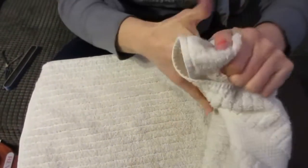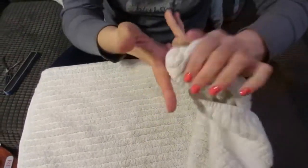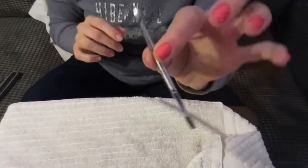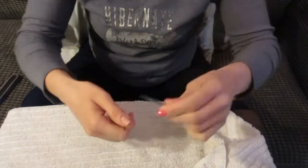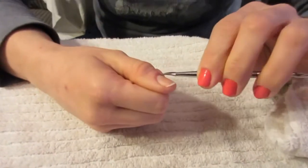Then you're gonna push your cuticles back with a cuticle pusher. You can use the wooden ones, but I prefer to use a metal one like this one. I like it because it has a wider edge and a sharper edge — I like to use the sharper edge more. You just push your cuticles back on all your fingers.